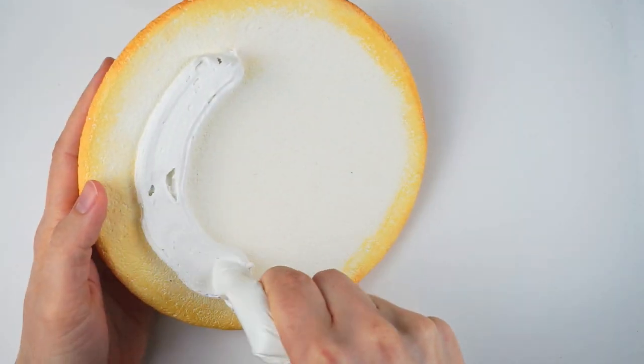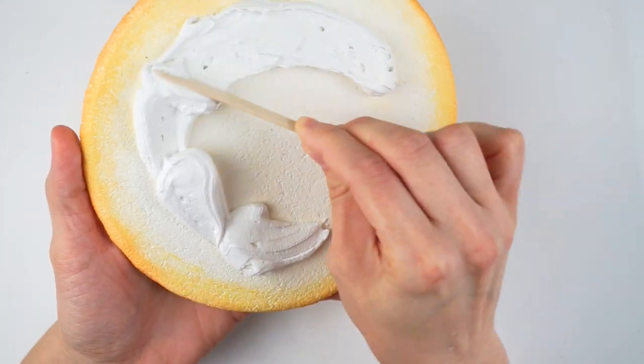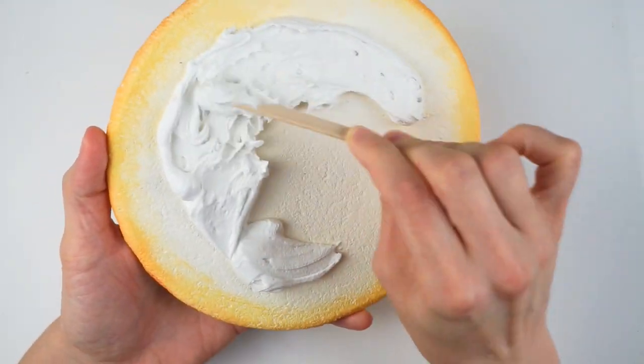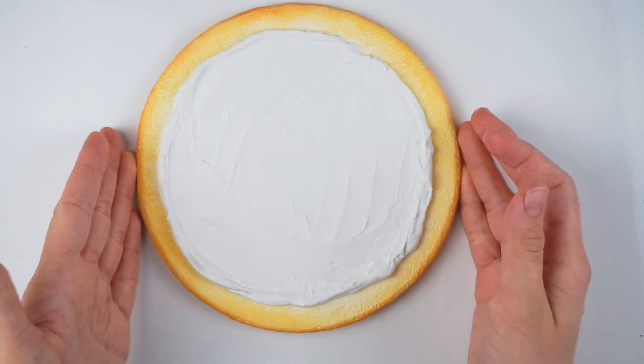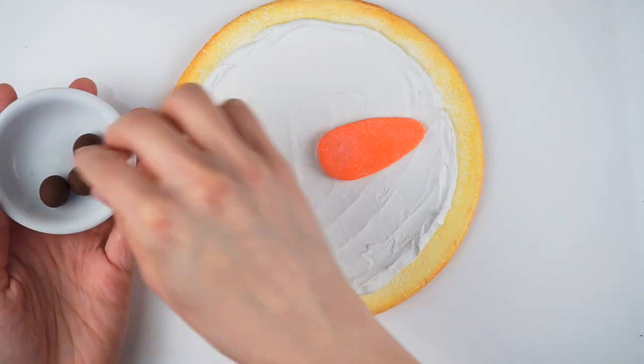For the snowman, you will need to add a whole lot of white paint to your spackling, because even if it looks white in the jar, it dries up a light blue which doesn't look so delicious. Now spread out your frosting and have fun sticking in your nose gummy and chocolate smile.